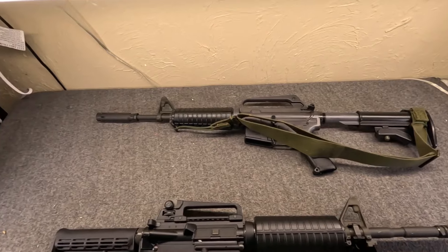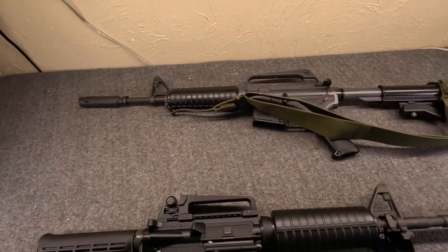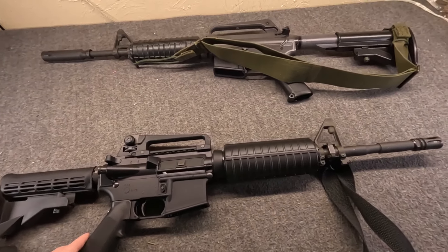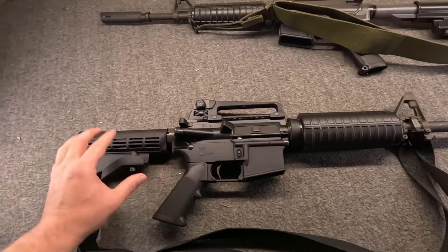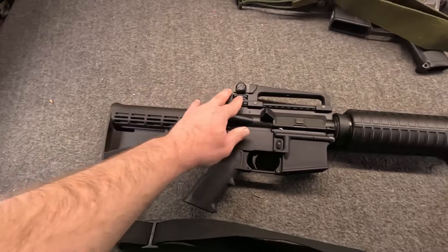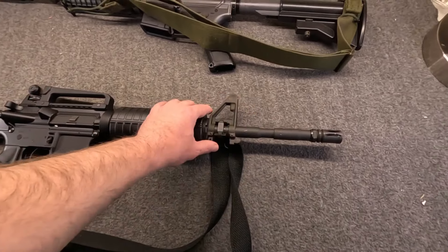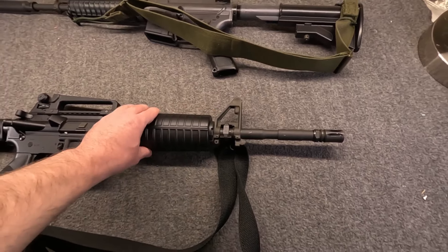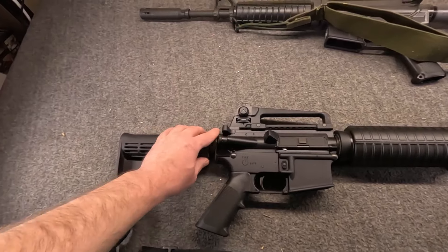Just as I compared A1 and A2 rifles, having an XM177 carbine and an M4 carbine — the two major carbines — it's always been important to me. And I've had a few different Colts over the years. Of course, this has a true four-position stock on a mil-spec tube. It has the M4 profile 1-7 twist barrel. It looks very similar to what we saw in the video, but it's actually a different gun.